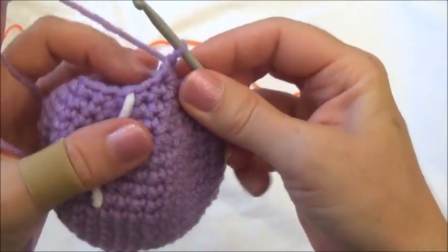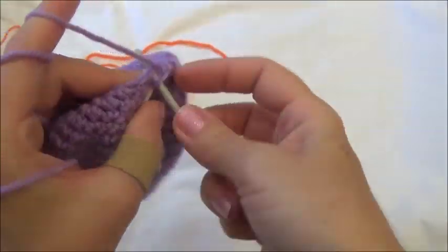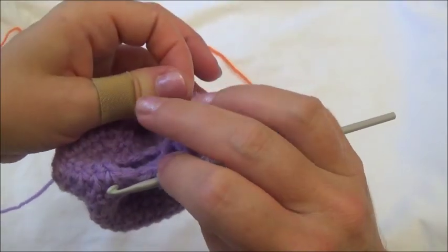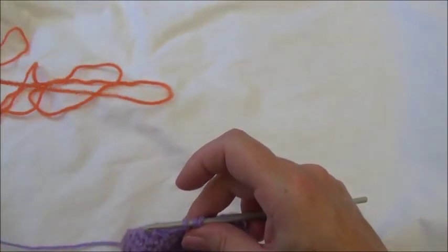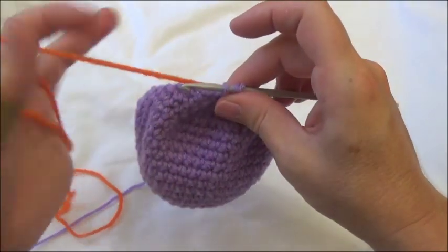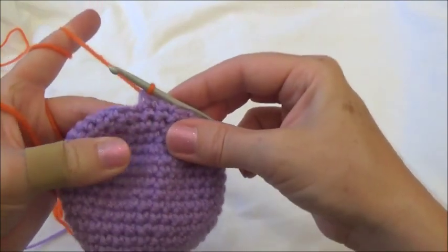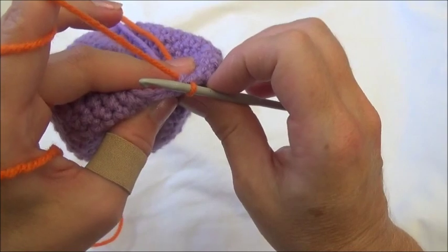I've made it all the way around and I'm ready to put in my last two together. I pull the yarn through, remove the marker, hold the working yarn back and bring in the color change — just lay it back there under the same finger. Switch fingers, pull the new color through all three loops, and that's the end of row 20. We now have 12 stitches around.